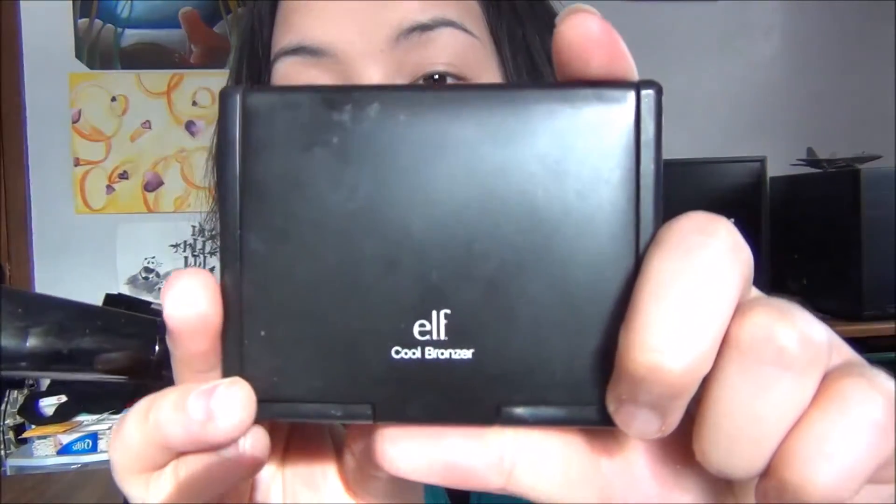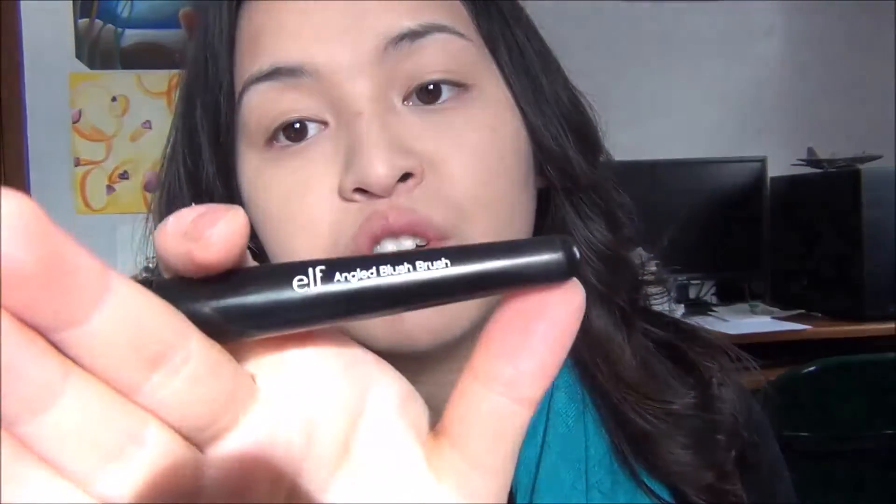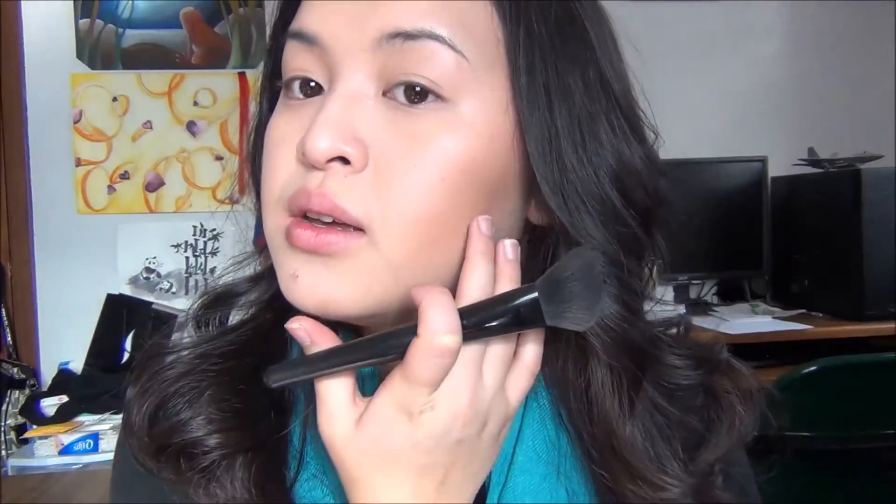On to bronzer — I'm going to be taking my ELF Cool Bronzing Powder, using the ELF Angled Blush Brush and getting a mix between these two colors. Just for a little bit more definition right underneath the cheekbone, I'm taking just a little bit of the darkest shade and focusing that on the outer part of the hollow. Then going back into the lighter shade and applying a little bit to my jawline.